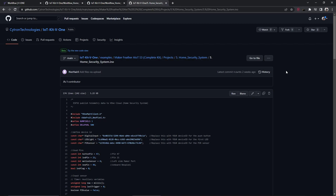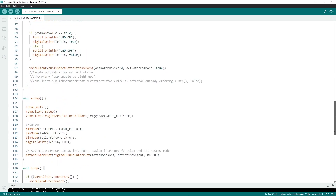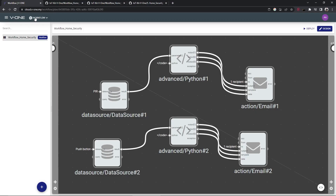Now open Arduino and use this code. Make sure to change the device ID.